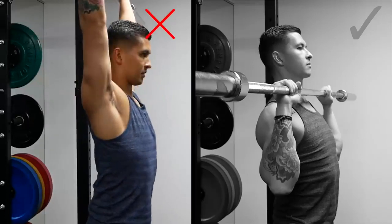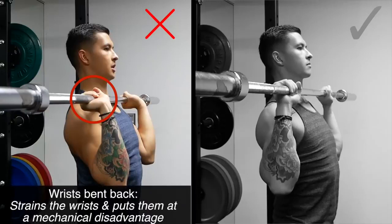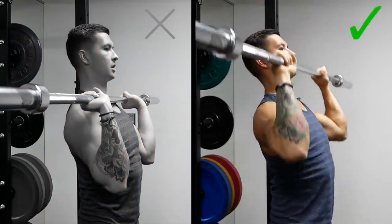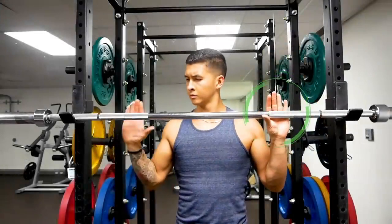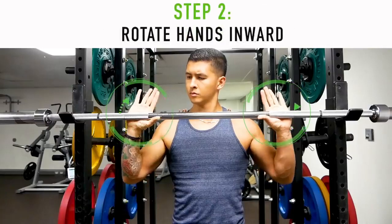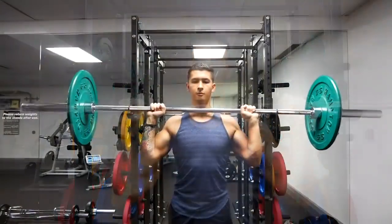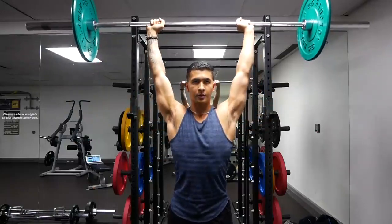Another common movement error is excessively bending the wrist during the press. This not only strains the wrist but will also limit your pressing strength since the wrists are at a mechanical disadvantage. Instead, you want to keep the wrist in a neutral position and in line with your forearms as you press. The best grip to accomplish this is called the bulldog grip, where you first place the bar across the base of your palm, then rotate your hands inward and grip the bar. If you've never used this grip before, you'll immediately notice it feels a lot more secure and easier to keep your wrists neutral overhead.